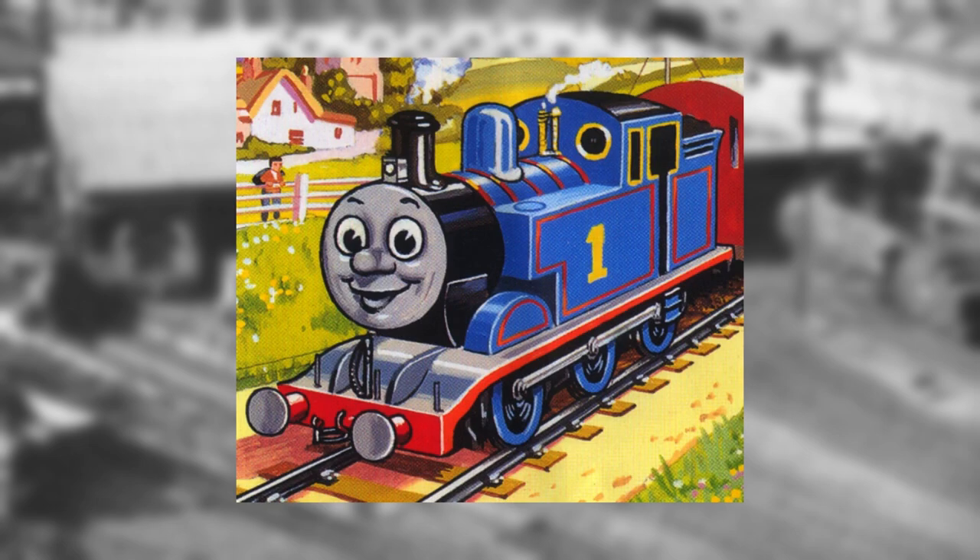Even though the E2s no longer exist, their legacy still lives on, as they would inspire the character Thomas the Tank Engine, who would later become an icon to millions over multiple generations.